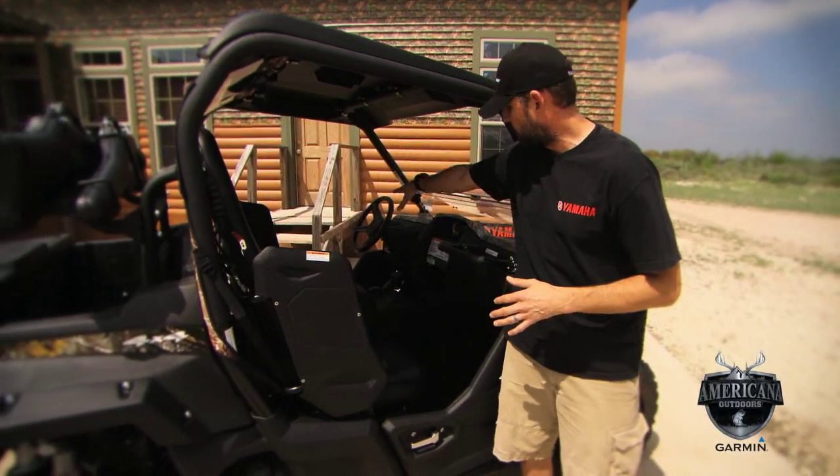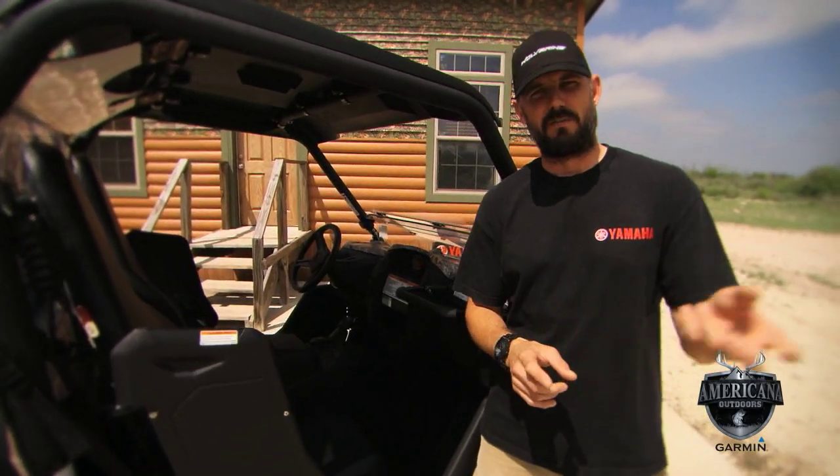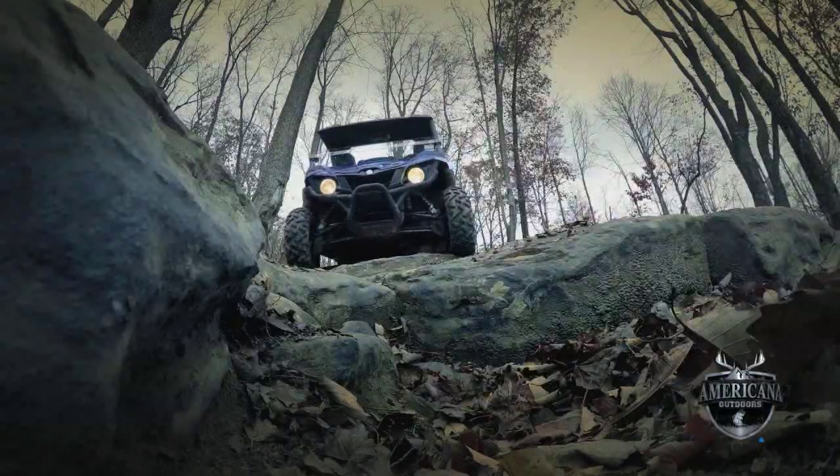Seatbelts, handholds, steering wheel, and a place for your feet on the floorboards. Yamaha technology includes on-command four-wheel drive — turn of a dial on the driver's side — and the Ultramatic automatic transmission, the most durable, reliable system in the industry. It does not fail.